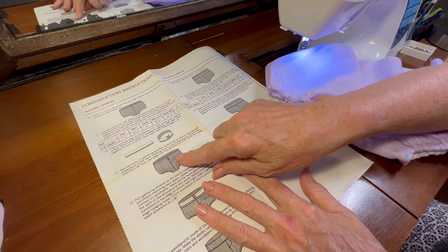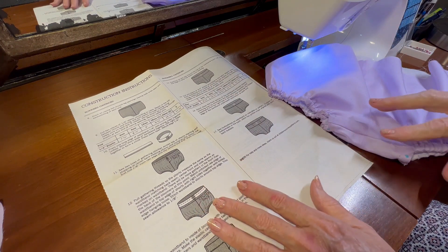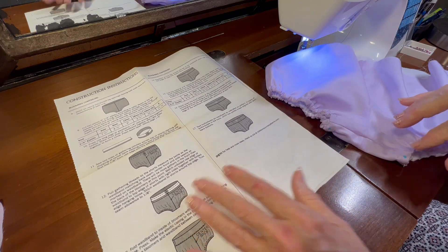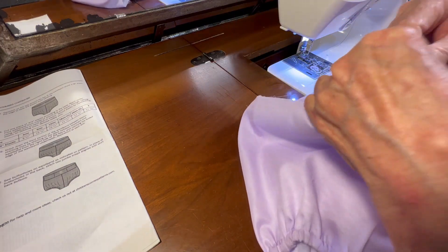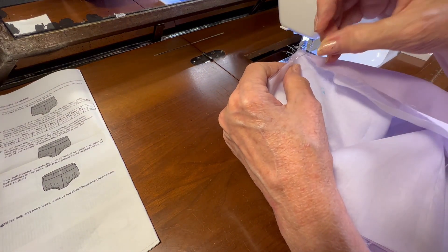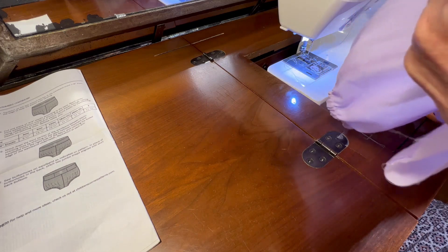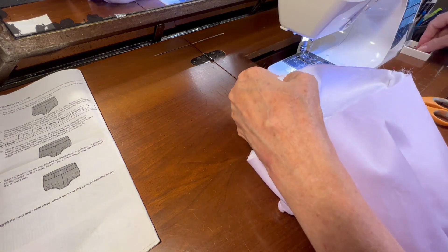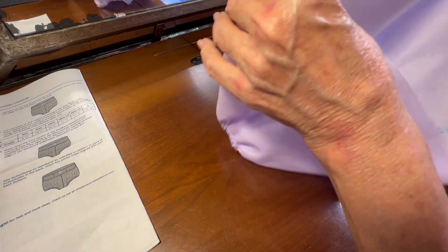What I need to do is sew two lines of gathering threads — one an eighth of an inch from the raw top edge, and the second one a quarter inch away from the first row. In order to keep my seams lined up, I'm going to put some pins in along the top, lining up the side seams, the front and the back seams, just to keep everything nice and neat.